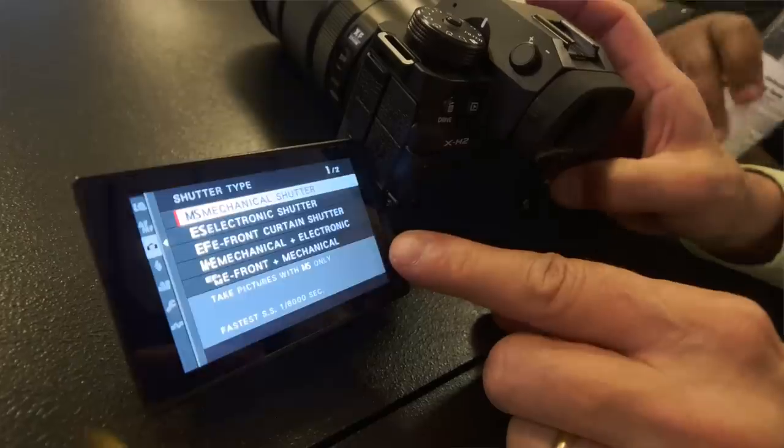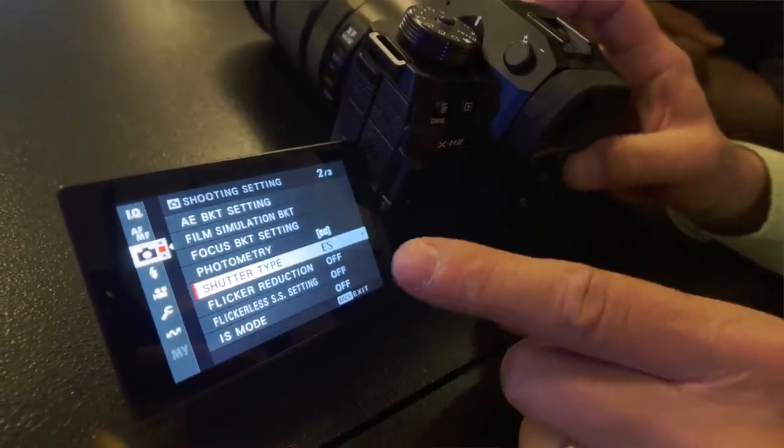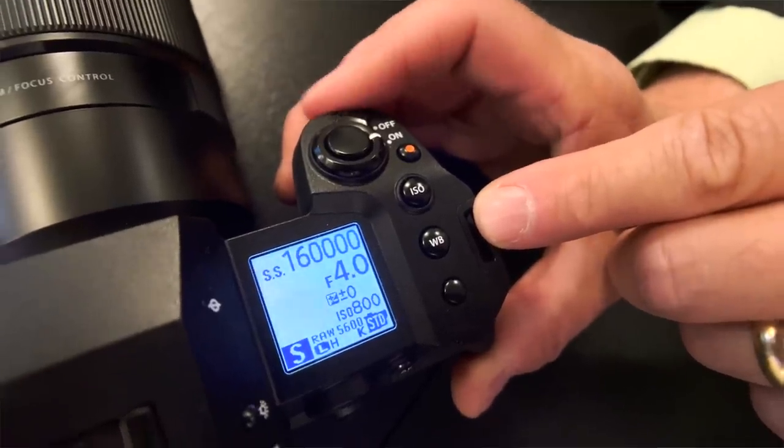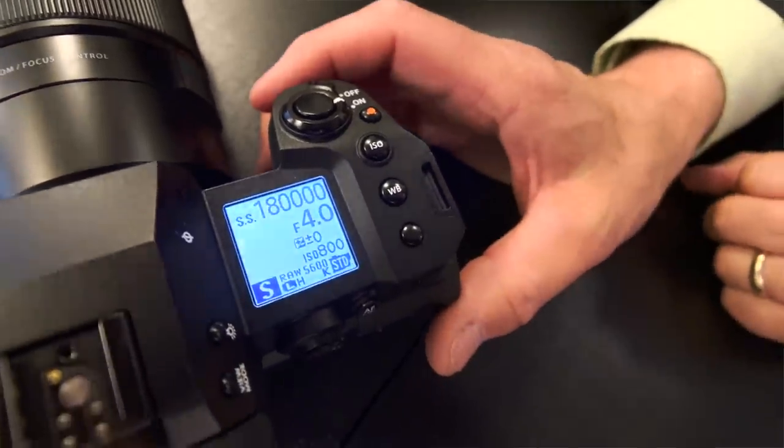Here's something really cool. With this new X-H2, you get a 1/180,000th of a second shutter speed in electronic shutter. I actually got to pick up and handle the camera right after the presentation, and the very first thing I did was put it in that high shutter speed because I just couldn't believe it. And yet there it was — it was so cool to play with and see it in action.